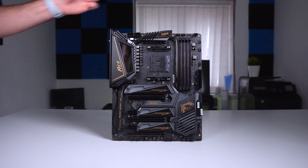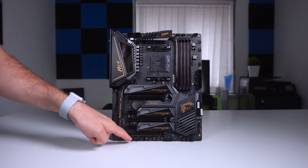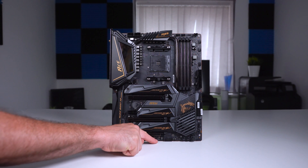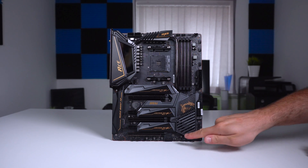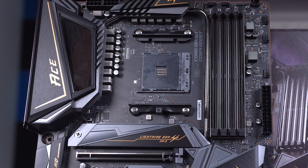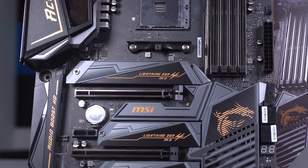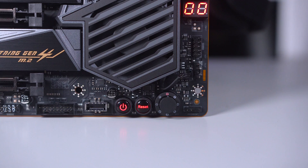In terms of cooling headers and connections, there's one CPU fan header, five system fan headers, and a water pump header. For USBs there are two USB 2.0 ports, two USB 3.2 Gen 1 ports, and a USB 3.2 Gen 2 Type-C port. There are also plenty of RGB connectors: a single RGB connector, two addressable RGB connectors, and a three-pin Corsair connector. For overclocking there are debug LEDs, power and reset buttons, and a Game Boost knob.